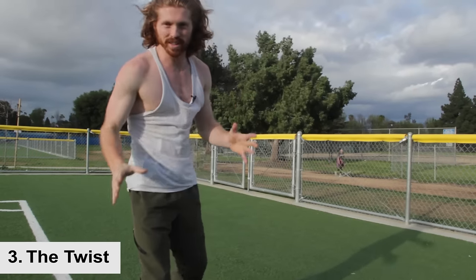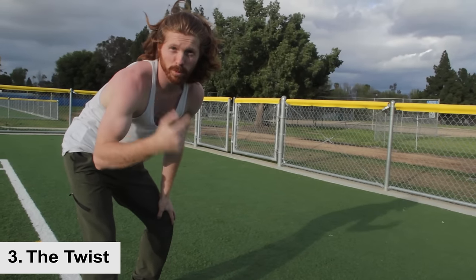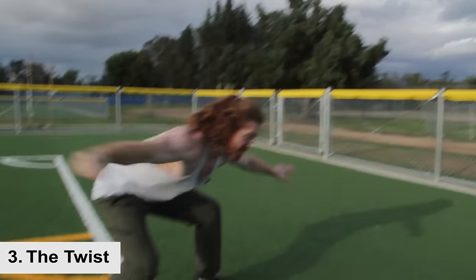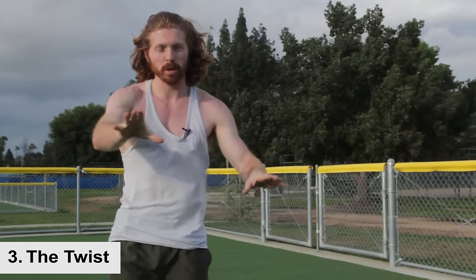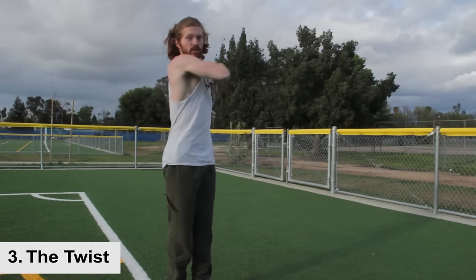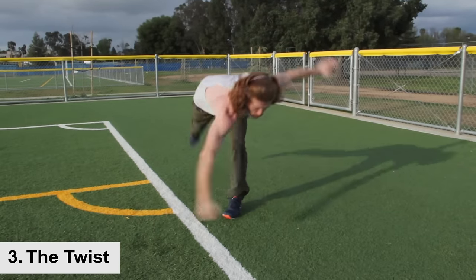This is when we go into the twist. A good way to describe this — I learned it from a buddy at the gym — imagine there's a little leprechaun in front of you, and you're going to punch that leprechaun in the face. This is going to allow you to generate that torque and spin with the arm. So you're going up, going into that spin — there's that punch — and you're doing it while horizontal in the air.